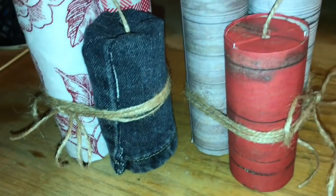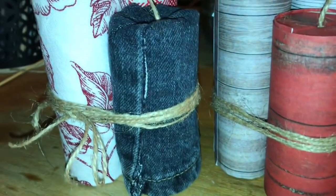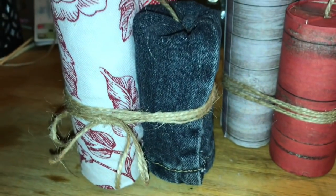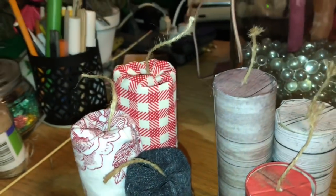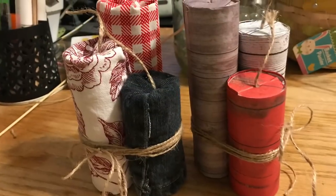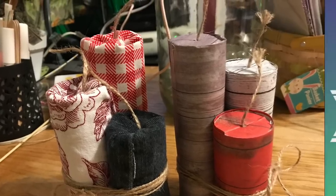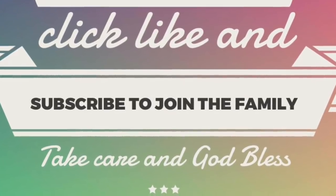Here they are together. I hope you really enjoyed this tutorial. If you have any questions, please leave them in the comments. Don't forget to share this video with friends and family who might be interested in trying one or both techniques. Click subscribe and ring the bell so YouTube notifies you when I upload a new video. If you make these, share them with me on social media — Instagram, Facebook, or email me at mrsgarthb2 at gmail.com. Take care, God bless, and we'll see you next time!